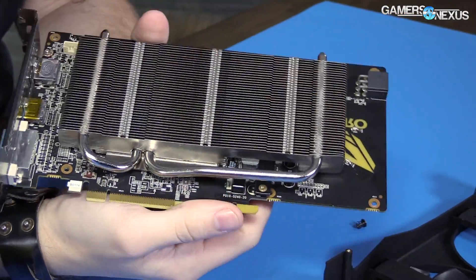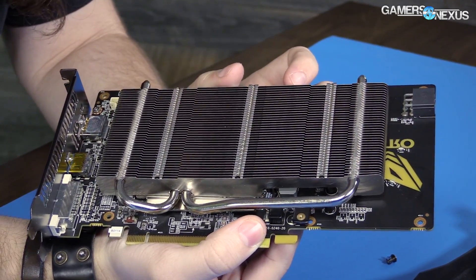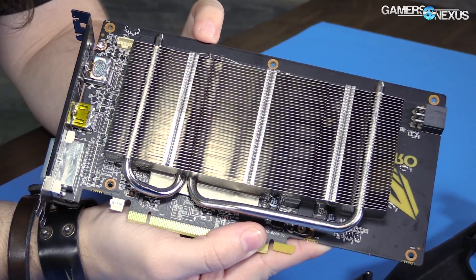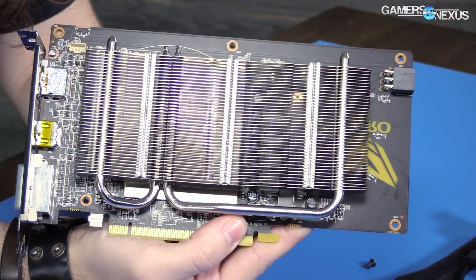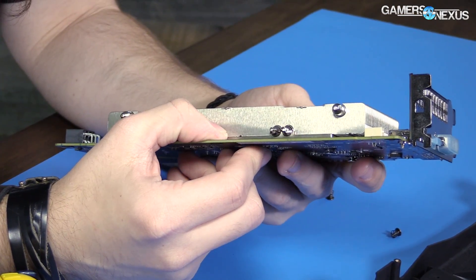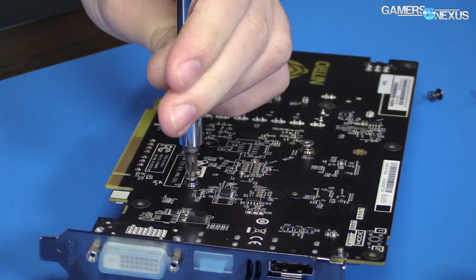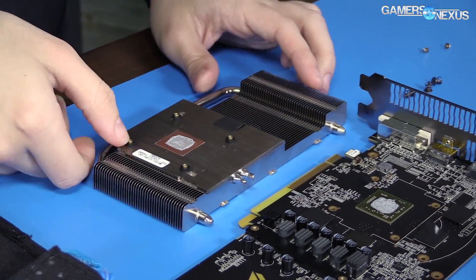The heat sink is a very standard setup — aluminum with widely spaced fins. There are two heat pipes; you can see the start and end of each heat pipe here, crimped at the top as always, running through the aluminum heat sink. There's a giant block of what looks like nickel-plated copper covering minimally the GPU, but it also looks like it's covering the VRAM as well.